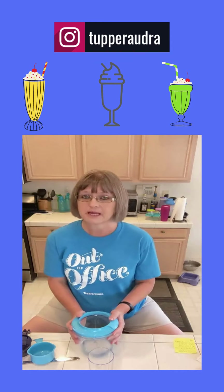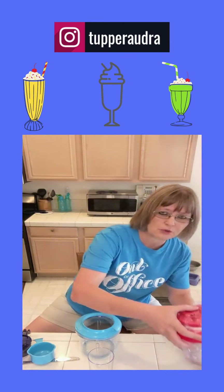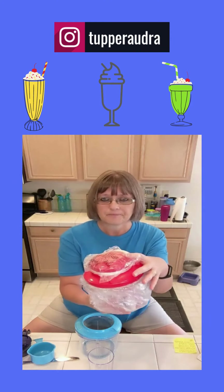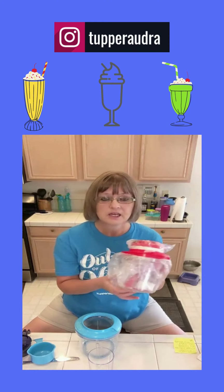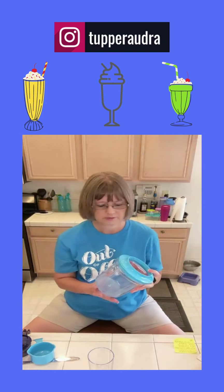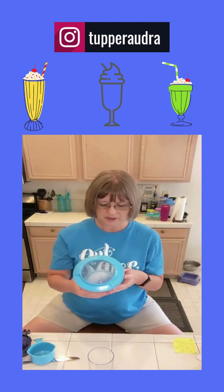So first, the main product I'm going to be using today is the Power Chef. I wanted to show you — currently in the catalog it comes in red. But this is my new one, still in plastic. The one I use in my kitchen is blue — same product, just a different color. So this is the Power Chef.